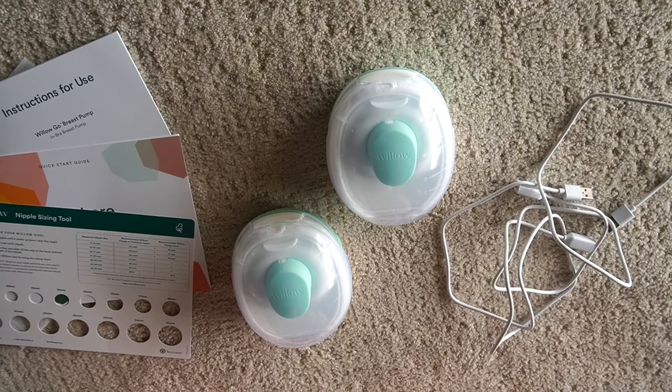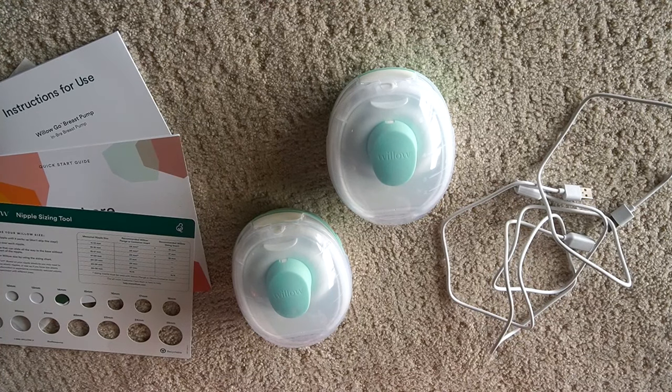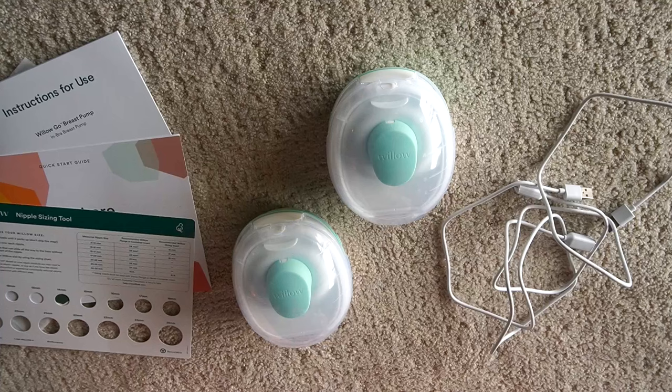Hey everybody, so today I'm going to be sharing with you guys how to use your Willow Go brush pump. Right now I have everything laid out for you. If you want to see everything that comes in the package, you can go ahead and watch my unboxing video. I also have a full review of this pump as well, and this will just be going over how to use it if you have one of these.